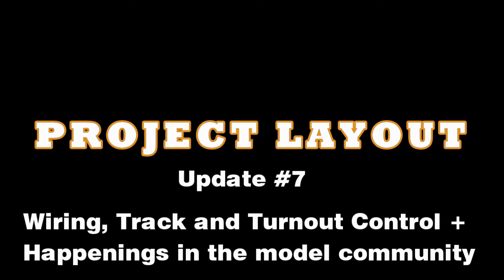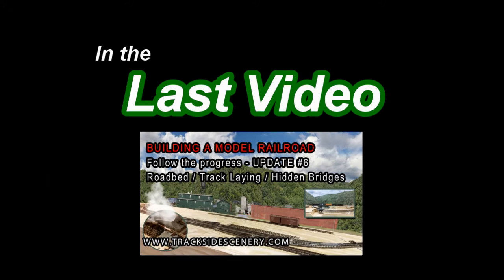Hi folks, Joey Ricard with Tracksidescenery.com. Welcome back. This is update number seven for our project layout. If you're keeping up, you'll know that in our last video, we installed roadbed, we laid track, and we talked about our hidden connector bridges.